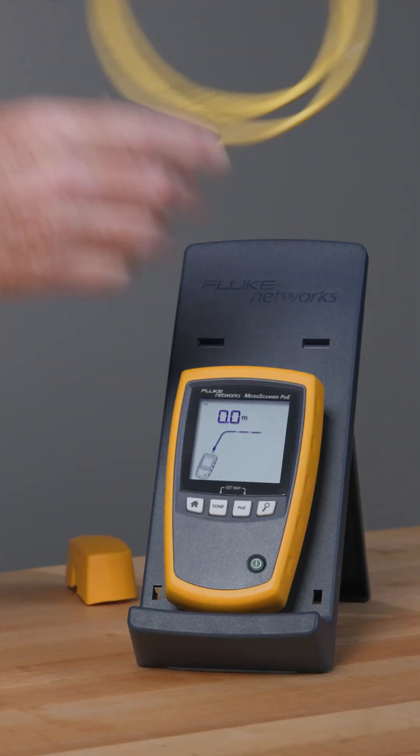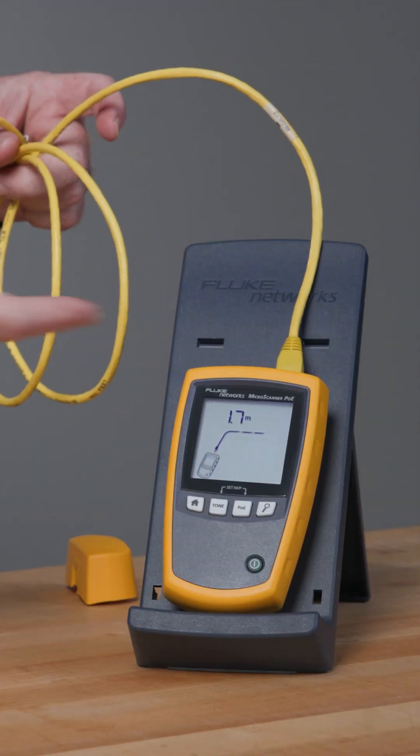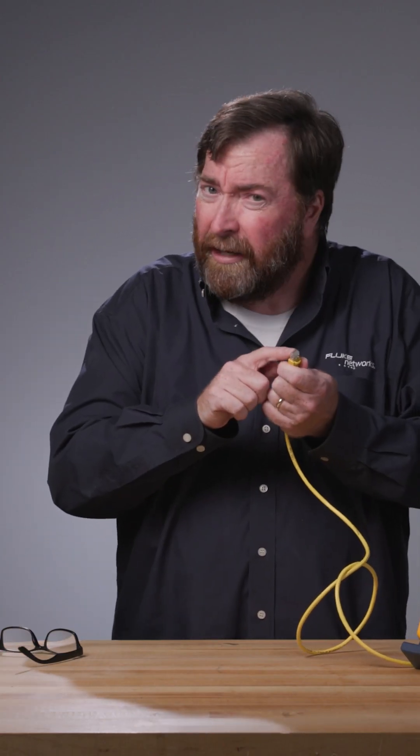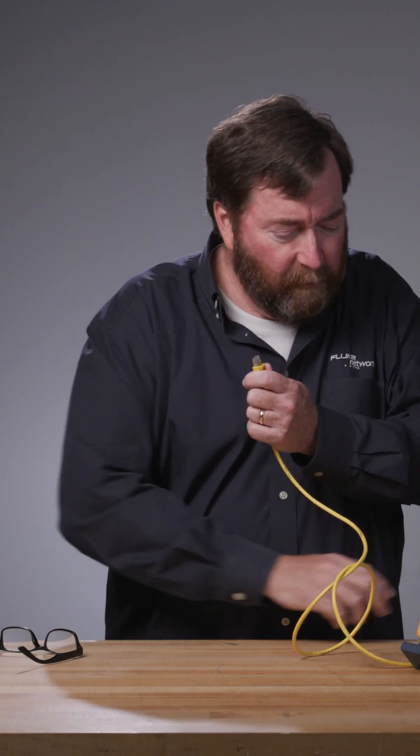So I'm just going to plug in the cable here to our Micro Scanner POE, and it's going to tell us this cable is 1.7 meters long. Now, I've got to make sure that at the far end there isn't a conductor that's open or maybe a flipped pair here.